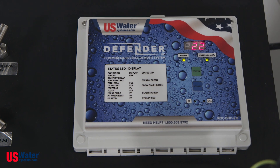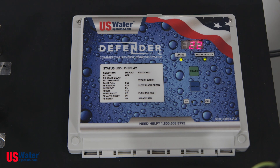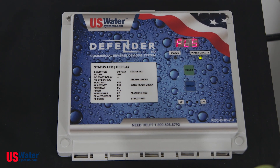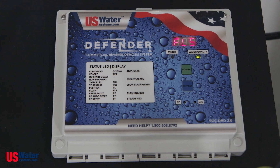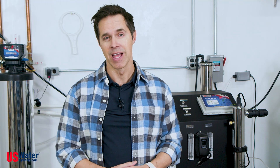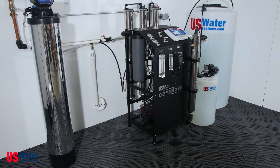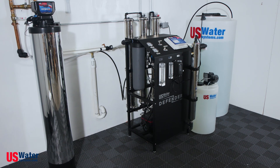Also on board, we have our RO controller — very simple operation. The digital readout will tell you the total dissolved solids of your RO water, pretty much telling you how well it's working. Ultimately, reverse osmosis removes the broadest spectrum of contaminants and is a great solution for homeowners with problematic water, or home or business owners who are simply looking for the best water quality possible. The Defender reverse osmosis system was built with the end user in mind for ease of installation, serviceability, and reliability.